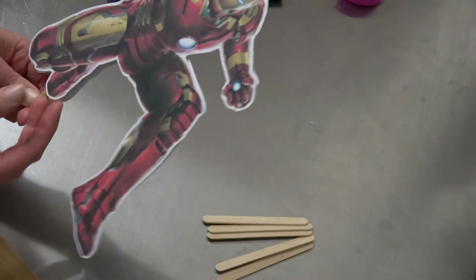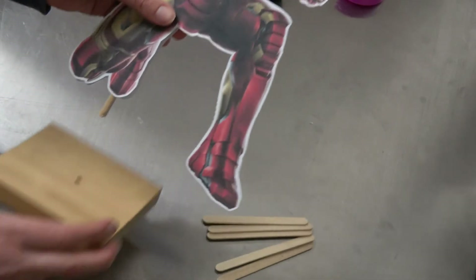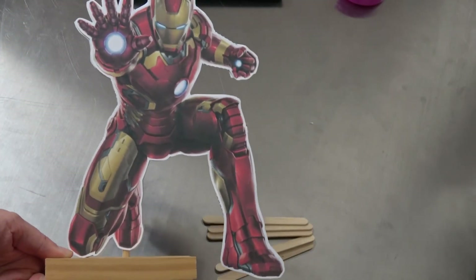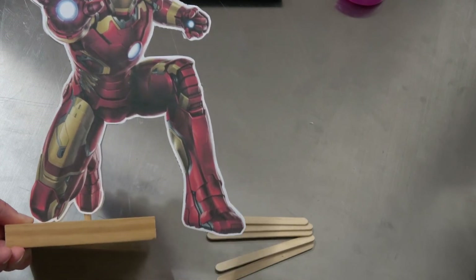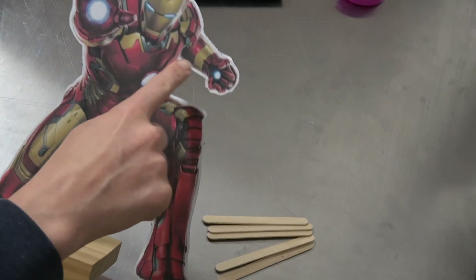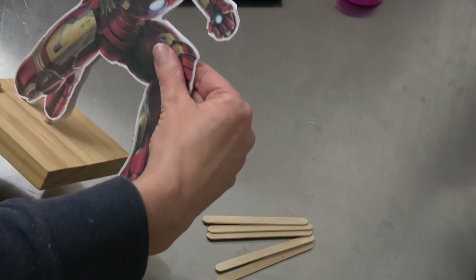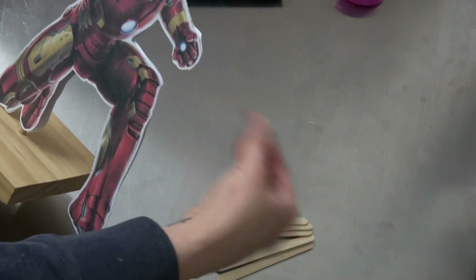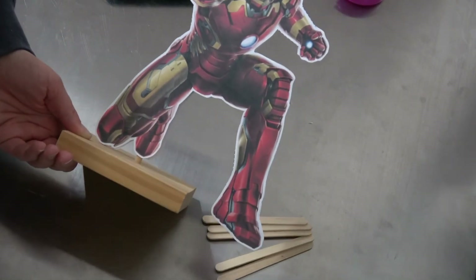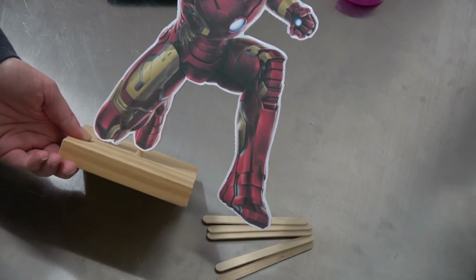The time-consuming part is the cutting, but once it is all glued together you have your centerpiece. You do the exact same thing for all the other characters — just get creative. There's no right or wrong way; the main thing is to make sure that it is pretty sturdy. These will look amazing on your kids' superhero party tables!